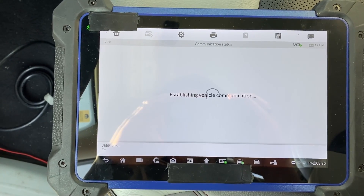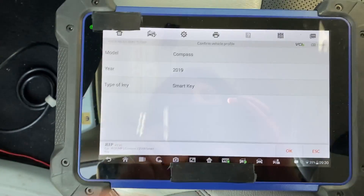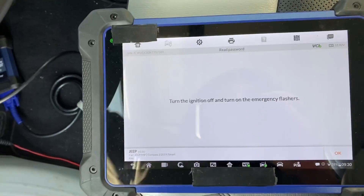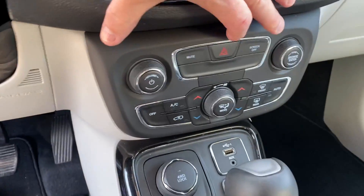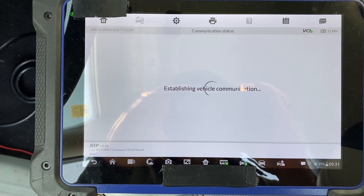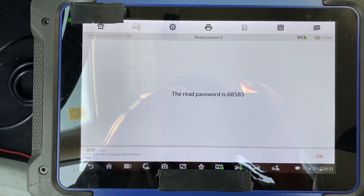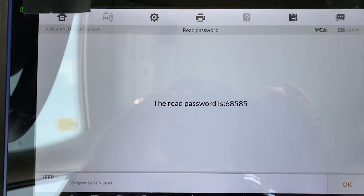We're establishing vehicle communications and we can see we have a 2019 Jeep Compass with a smart key. The tool says to turn off the ignition and turn on the emergency flashers, and as you can see there is the pin code for this vehicle: 68585.